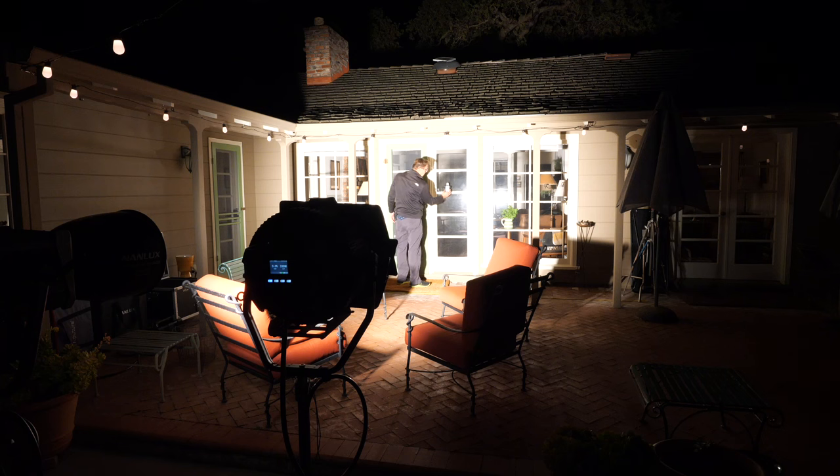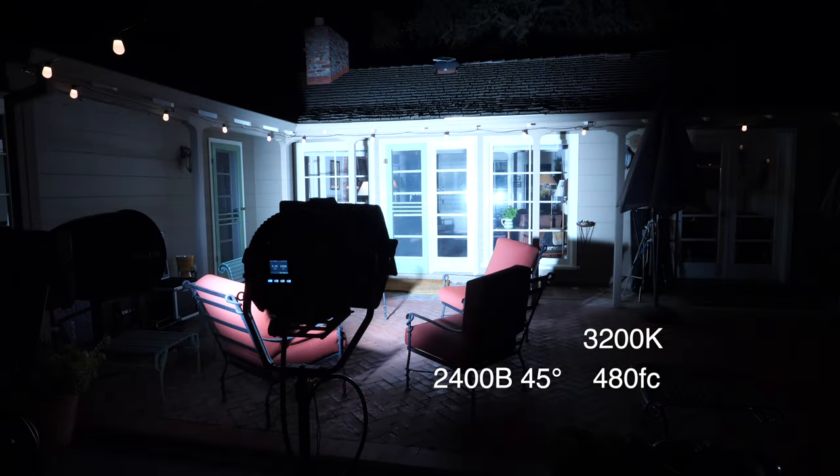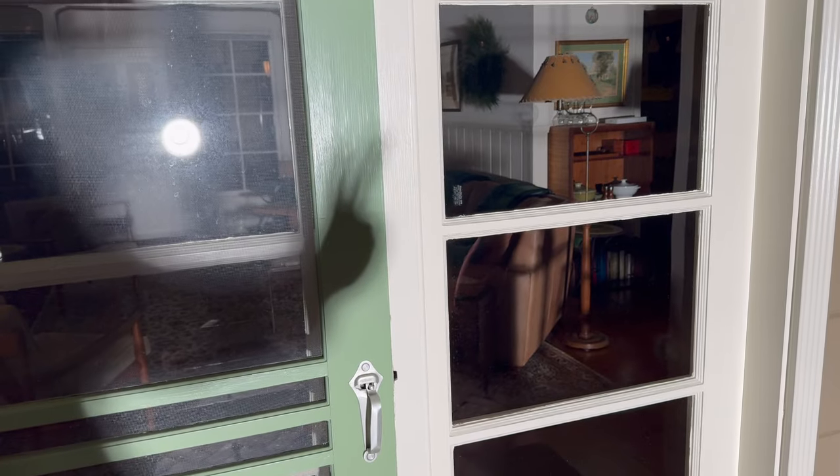For comparison, here are my readings using the 45-degree intensifier. It's basically twice the output at the same beam angle of the Fresnel at full flood, but you don't have quick spot-flood control of the beam angle, and the shadow quality is not as crisp.